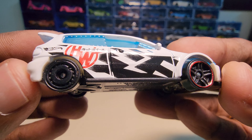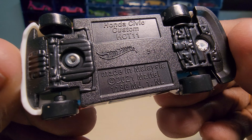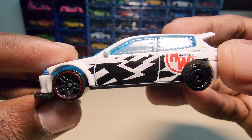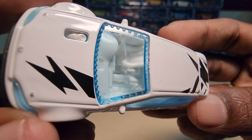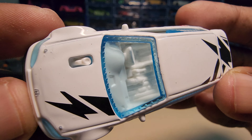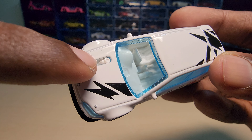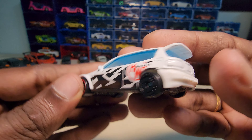This has two sets of rims. The interior looks really nice and it is clear — it looks really cool. It also has an exhaust here instead of either on the sides or in the rear.